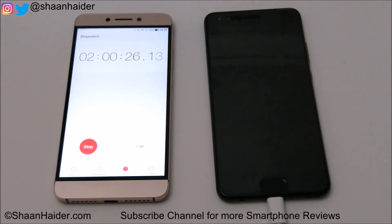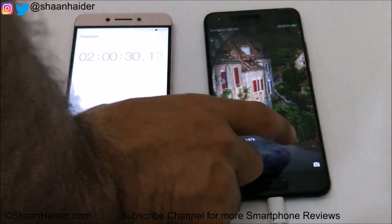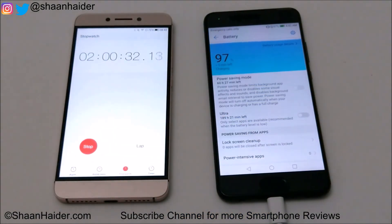It's 2 hours now, and the battery is charged to 97%. Once again, in the last 10 minutes the battery charging percentage moved only 2%.